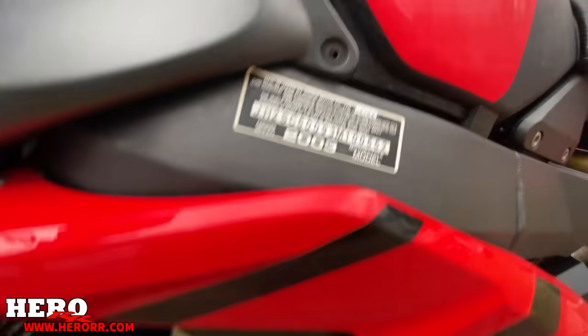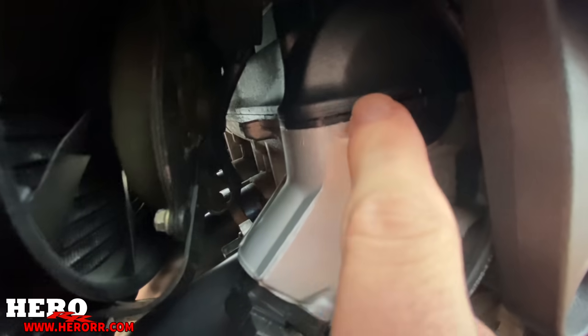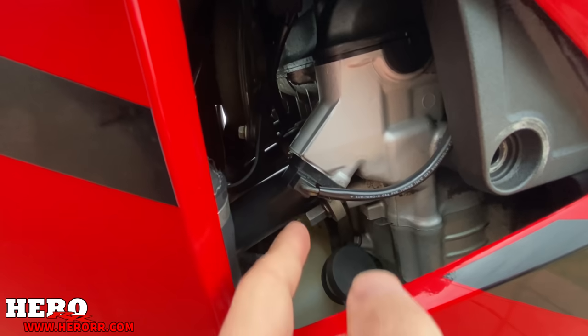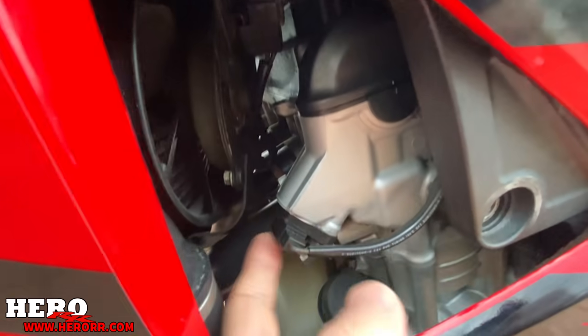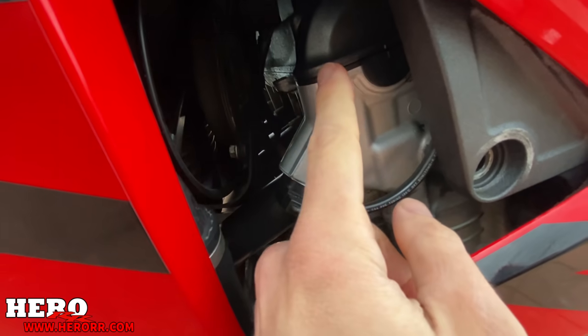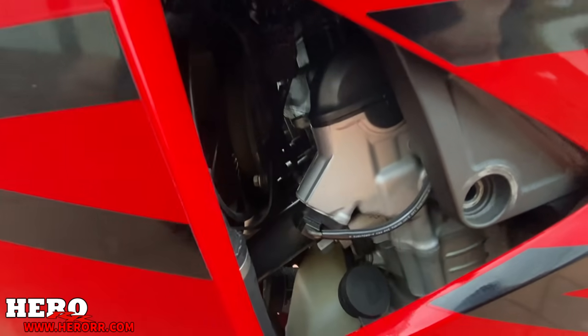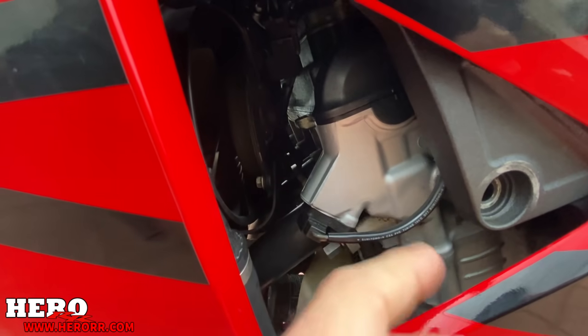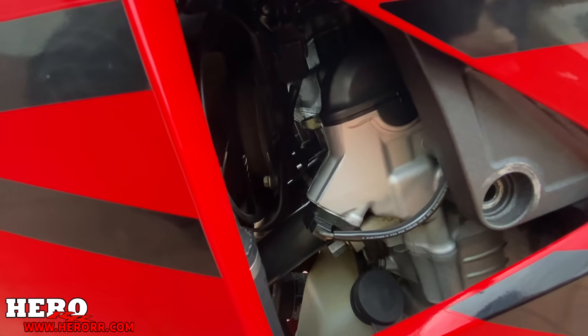If you look over here at the motor, it looks pretty clean because I actually wiped it, but there was some oil leaking out from here. It kind of still looks a little wet. There was oil leaking down right here, and it was actually leaking onto the exhaust a little bit. That's a valve cover gasket. It might just be that it wasn't torqued down correctly, but I've got to dive into it and figure out what that leak is.